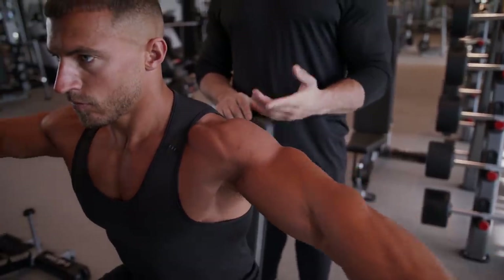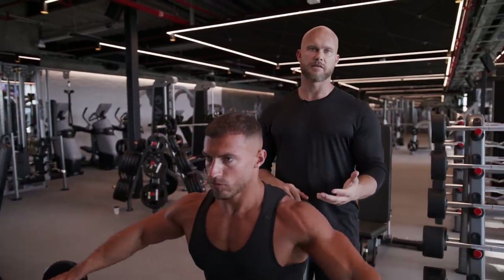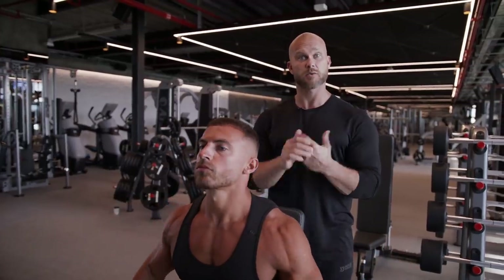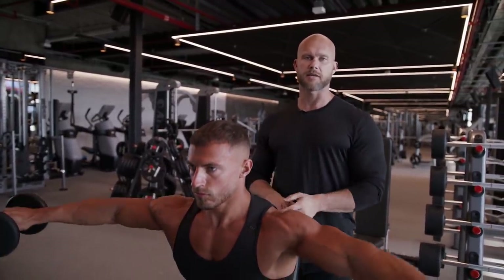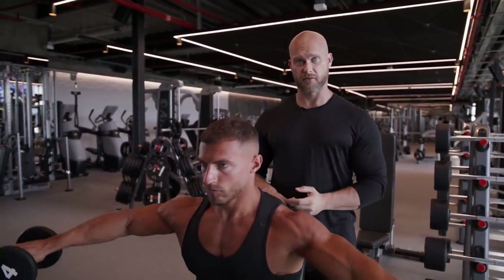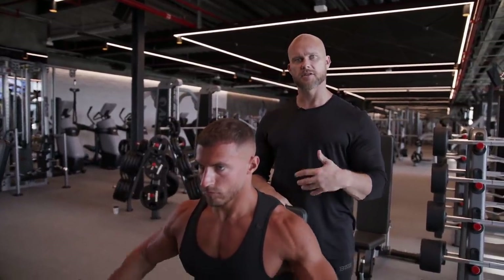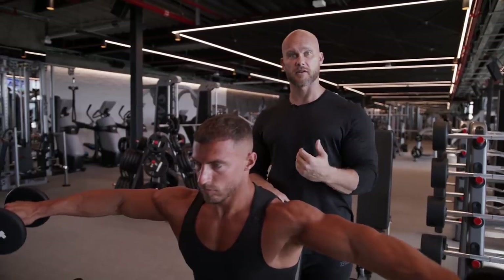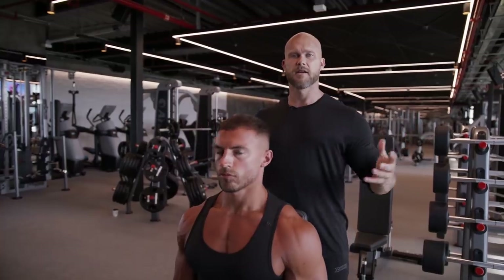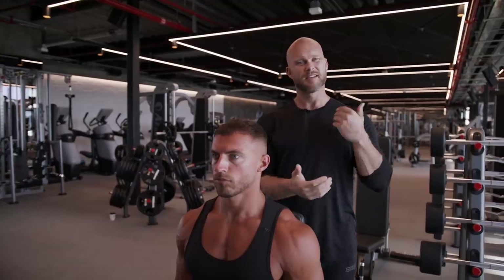For Mike, his form is already perfect — it's just a matter of volume at this point. Ben recommends doing six, eight, or even ten sets of this exercise per workout, and potentially another exercise for side delts on top of that. Doing one exercise really well and doing a lot of it is far better than doing ten exercises poorly.